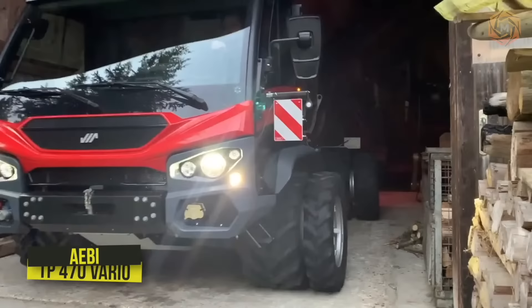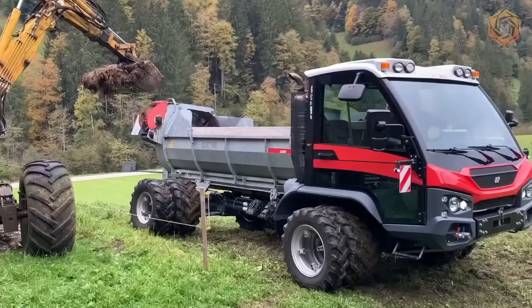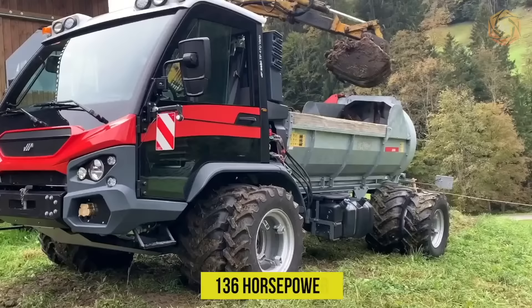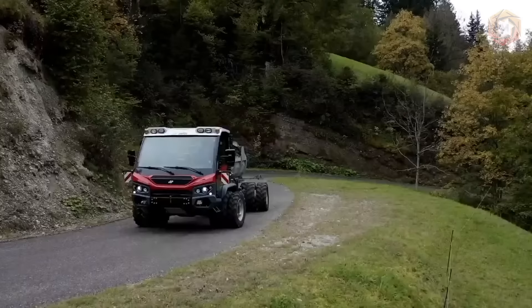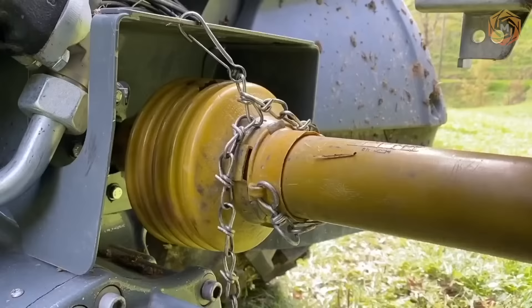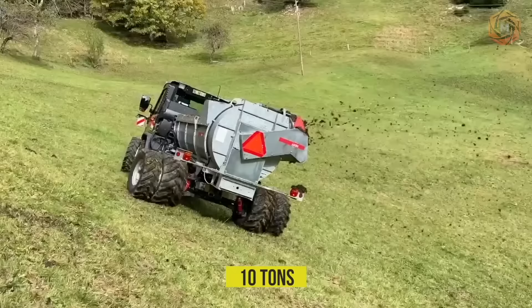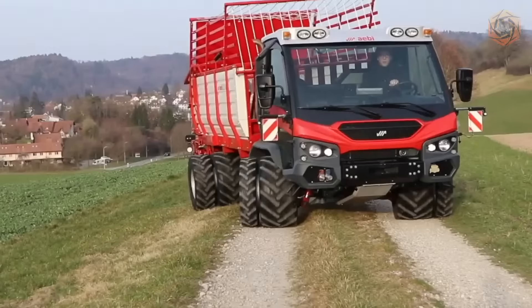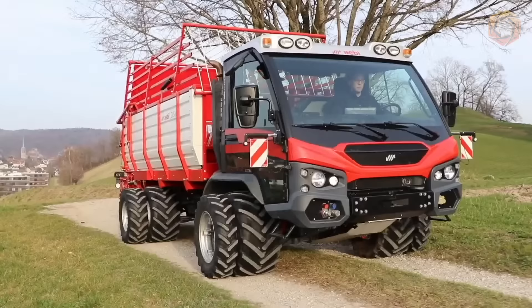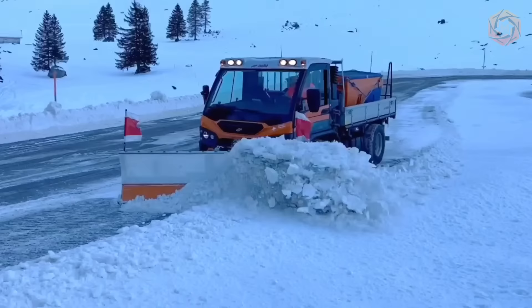ABI recently presented the new TP470 Vario, a power-split infinitely variable drive machine. The vehicle is equipped with a VM turbo engine with an output of 136 horsepower. The new technique is developed based on the flagship model VT450 but was completely structurally rebuilt. With a total weight of 10 tons, the new van has about 20% more power and 5% more payload than the previous top model, plus an entirely new front-end design ready for the widest range of agricultural work at any time of year.